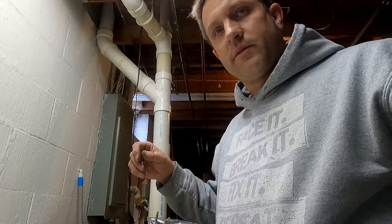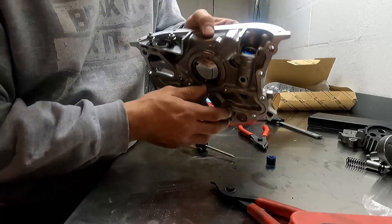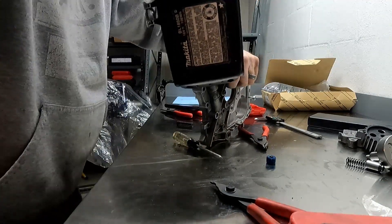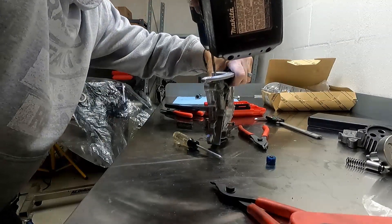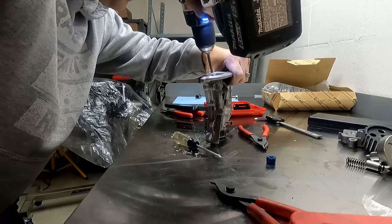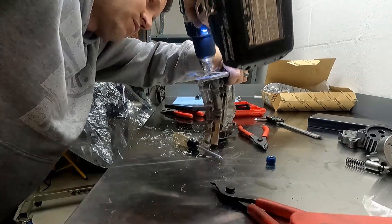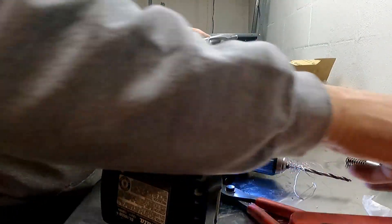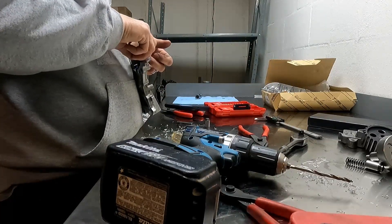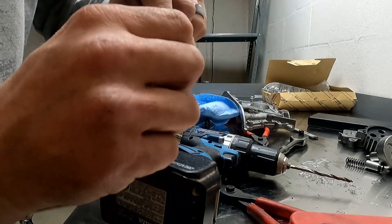Now let me start tapping it to show you. I've got my old oil pump and I threw the plug in it — now I've got to drill a hole in the middle of it. I've got a 7/32" drill bit. There you go — now the plug has a hole through it, and that way it doesn't hydro-lock. The oil can go through; otherwise it'll keep that piston stuck.